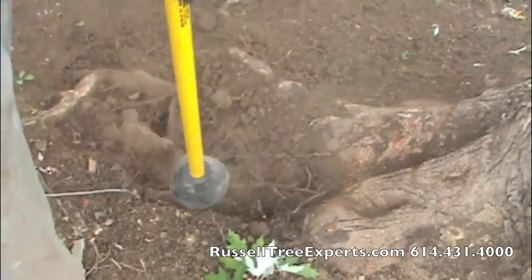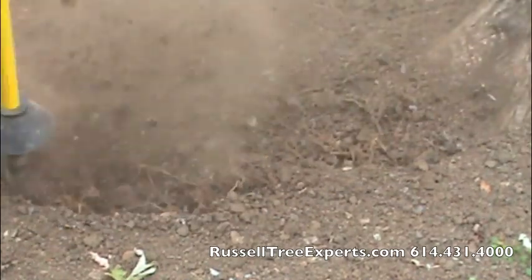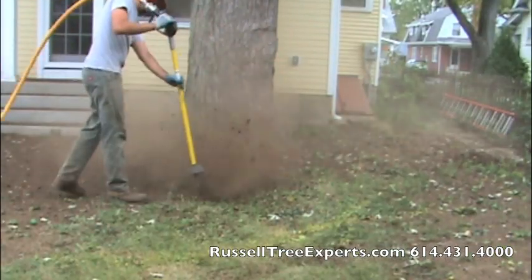Using the air spade shown here, we are able to cultivate this soil without damaging the critical fibrous roots of the tree. This introduces pore space to the soil which aids in absorption of water and minerals.